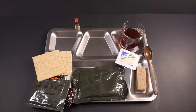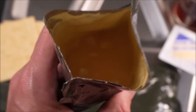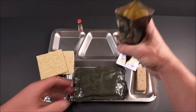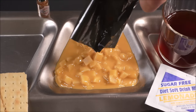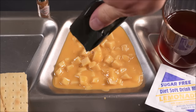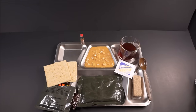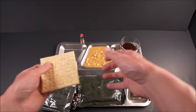Absolutely fine. This is old school au gratin — it's not the slices, it's the cubes. Ever so slight sharp cheddar.